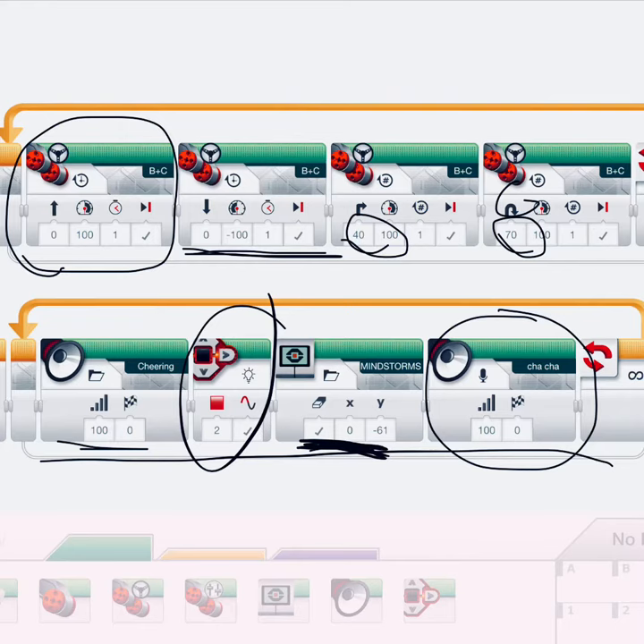And then we played our recorded cha-cha song on the loop. So, thank you very much. Thank you.